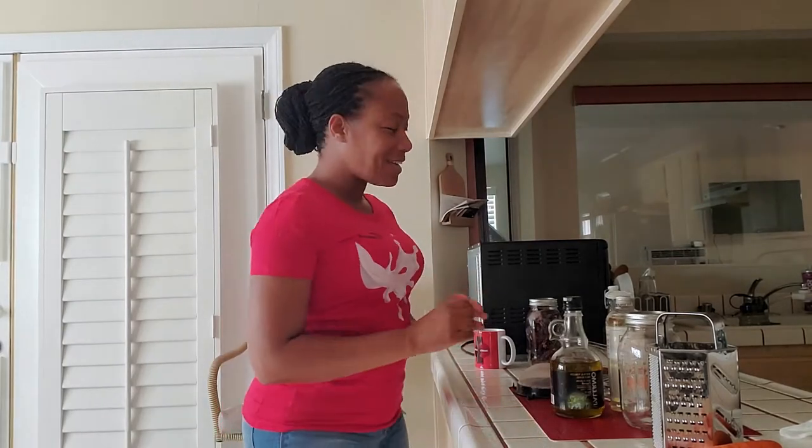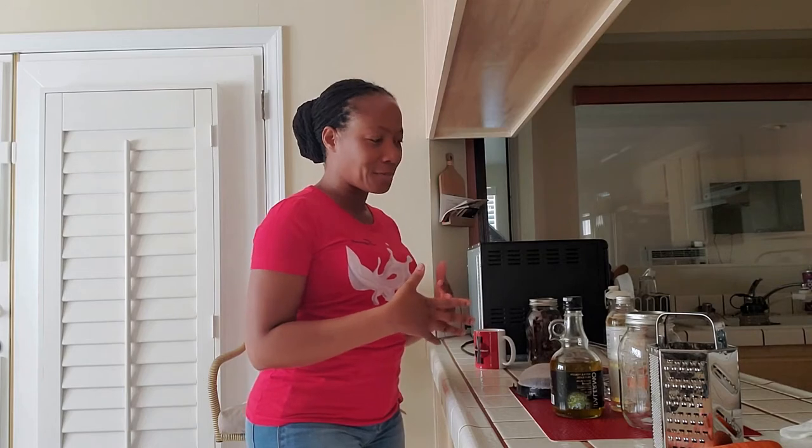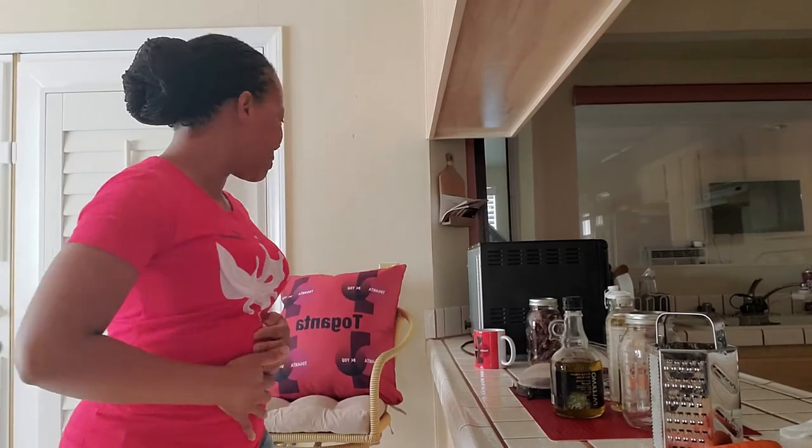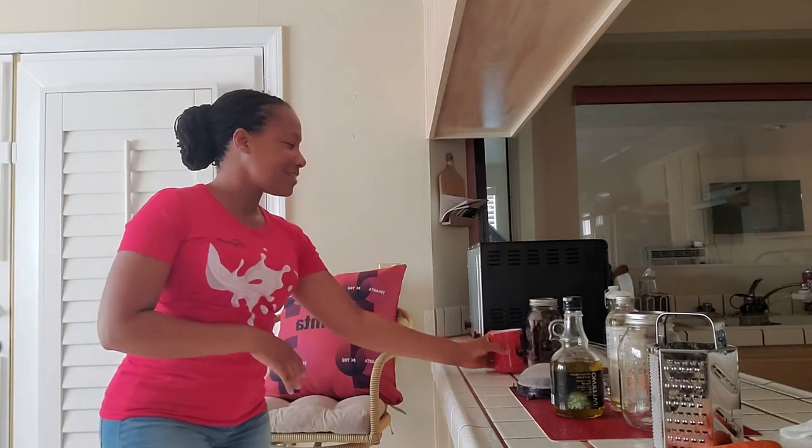Hi everyone, welcome back to my channel. Today I'm going to be making carrot oil. On Friday you saw me do a little juicing and I talked a bit about health issues. Please don't forget to like, share, and subscribe. I'm feeling a little better today — I'm not as bloated. Please check out my store to see some of the items I have; this t-shirt is also from my store.